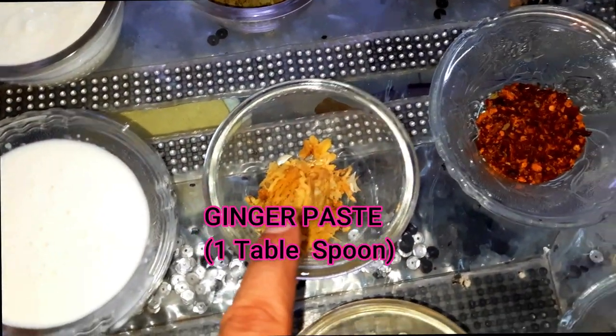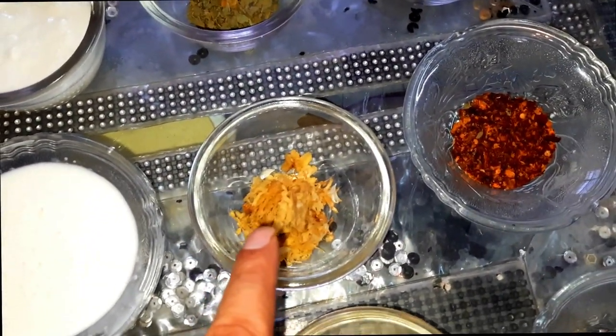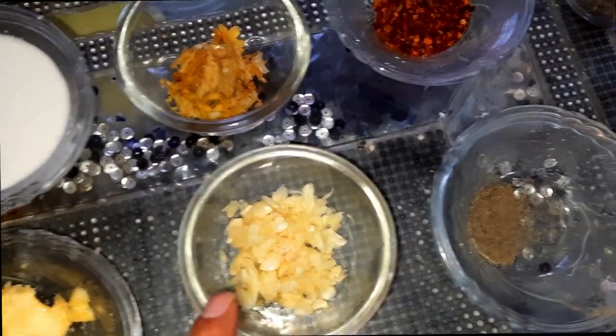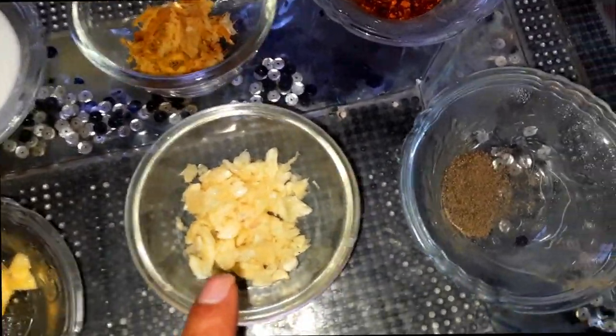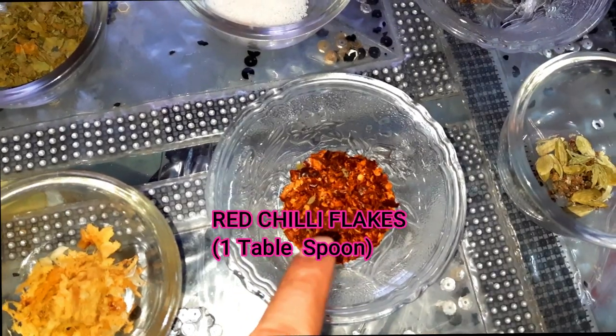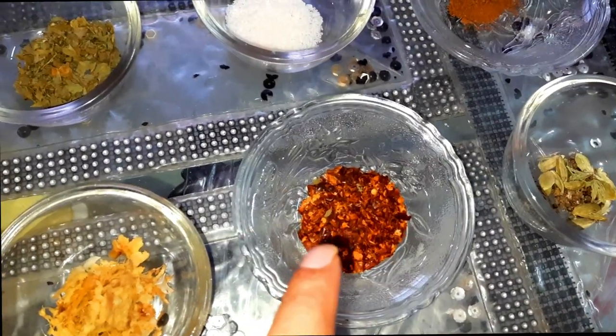This is ginger — I have made a paste with it. This is garlic, about 5-6 cloves — I have made a paste with it as well. This is a sweet nut and these are red chili flakes.